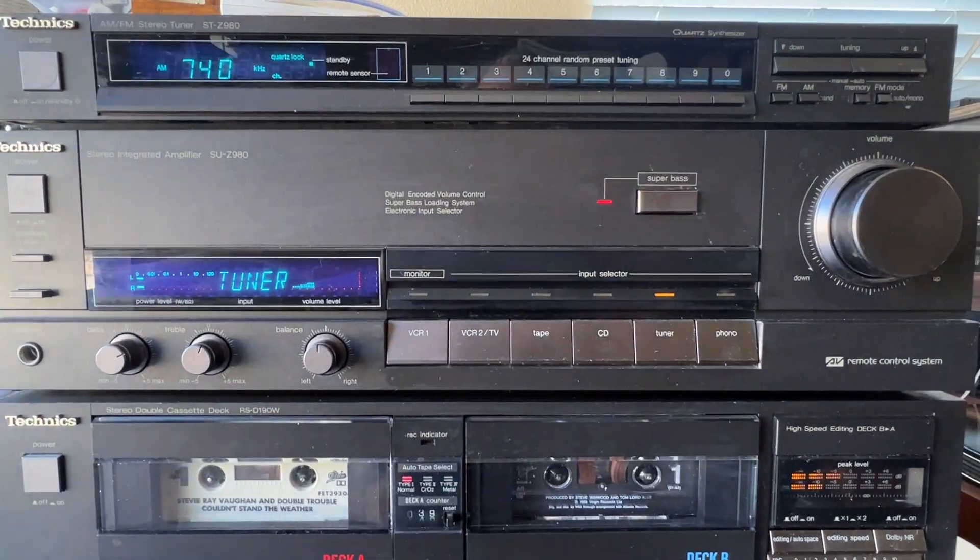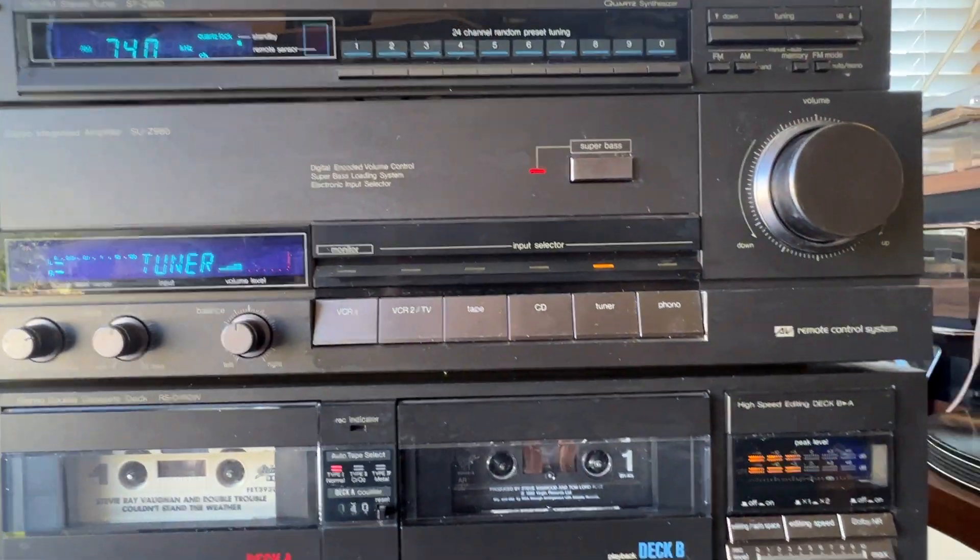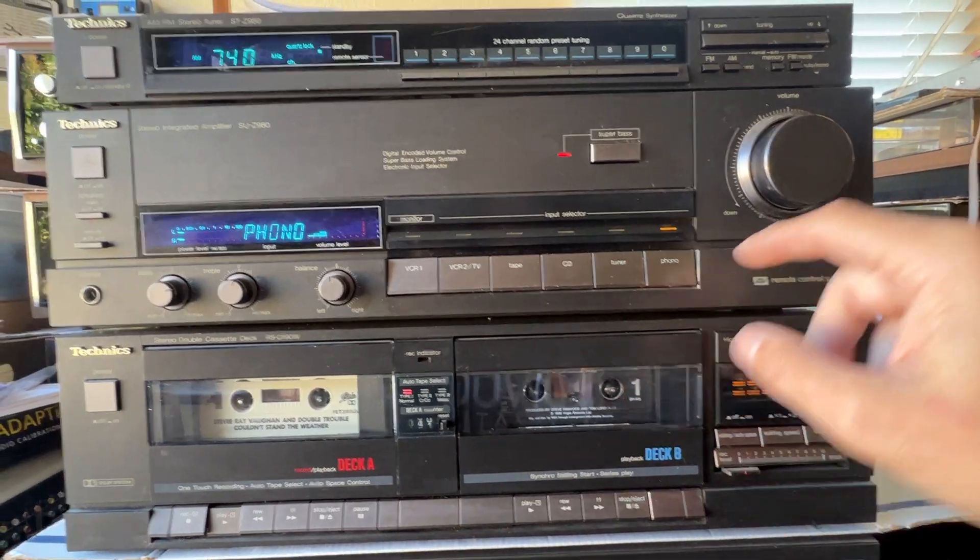Everything works great, the tuner works great, the amp works great. Nice volume. Flip it back to the phono.